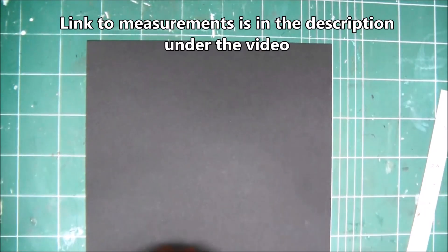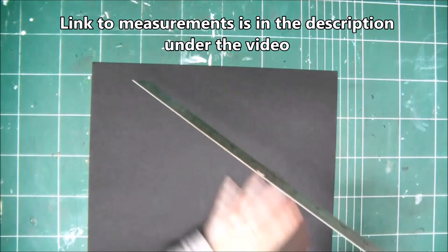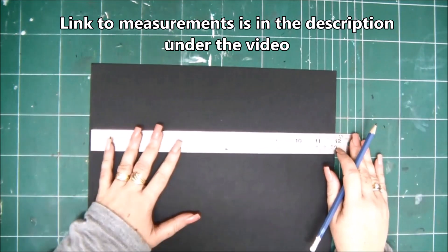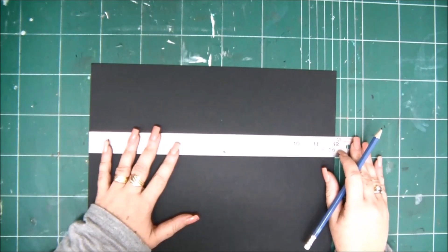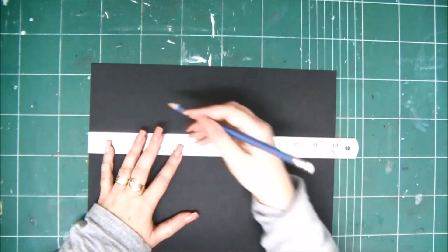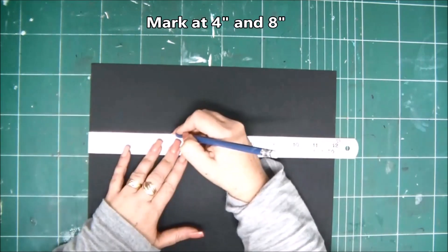Hi everyone, I'm Kessler here with a new tutorial. Today I'm going to show you how to make a folder for a mini album. You need a 12 by 12 cardstock, and you have all the measurements in the cutting guide that you can download from a link in the description under the video.